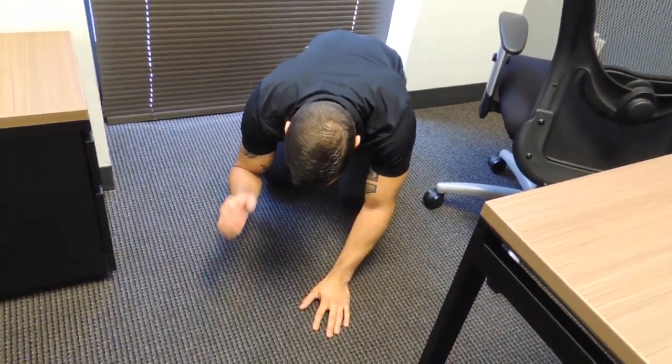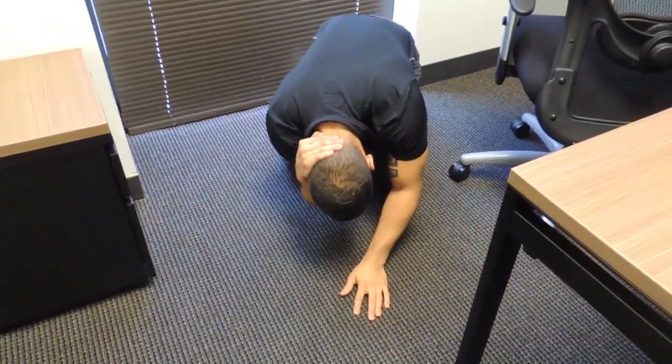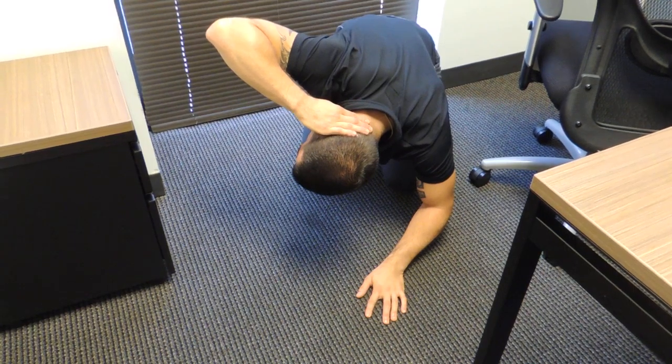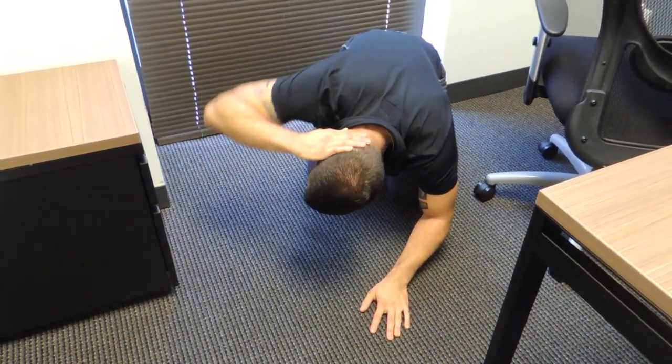From here, I'm going to take one hand and place it behind my head. And then from here, I'm going to go ahead and rotate upwards until I feel a stopping point, and then come back.